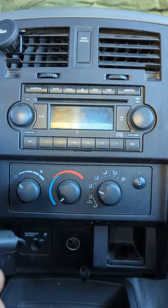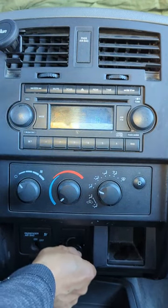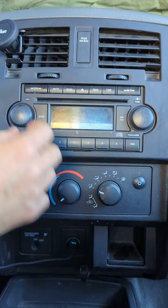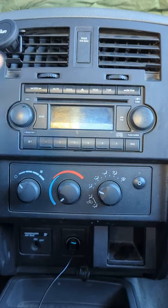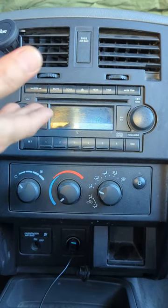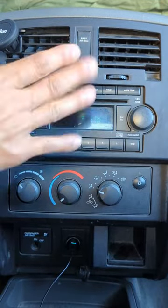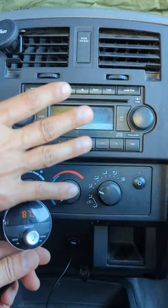All you hear is static. All you have to do is connect my device onto your cigarette lighter like this, and listen: power on, Bluetooth mode, waiting for connection, connected. That's all you have to do to add Bluetooth capability to this Dodge Dakota factory radio. You do not need to remove the radio, you do not do any modification, you do not need a new radio.